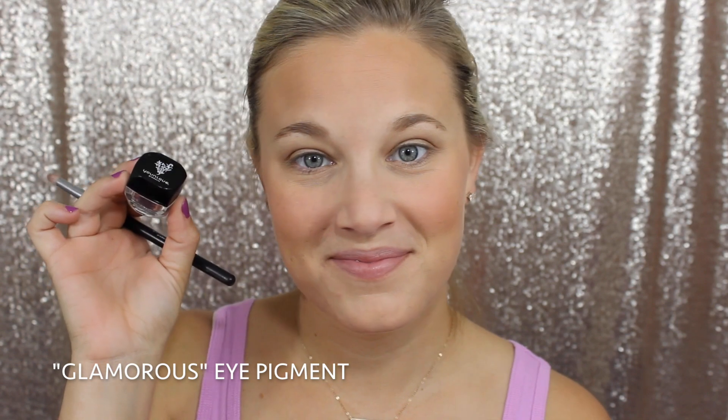Next we're going in with our Mineral Eye Pigment in the shade Glamorous. This is such a fun, beautiful pop-of-color shade. It's a deep, deep purple but without looking over the top. It's such a beautiful shade for the crease and I'm using our Crease Brush to apply this. Now I'm going back in with that Deluxe Brush that I used to apply the Beautiful Eye Pigment, just blending that out so there's no harsh lines.